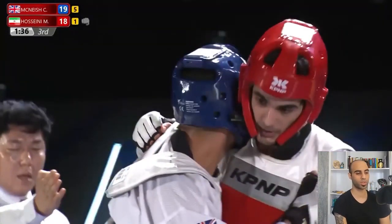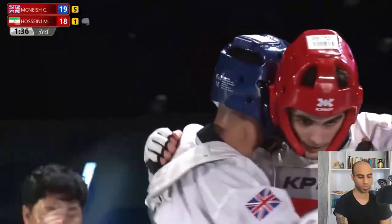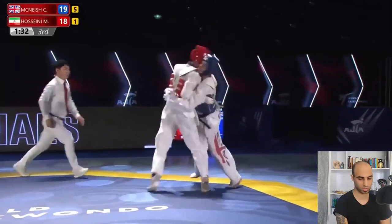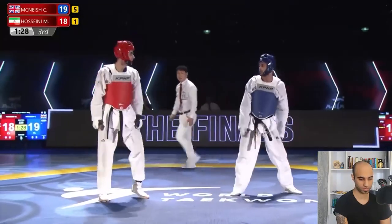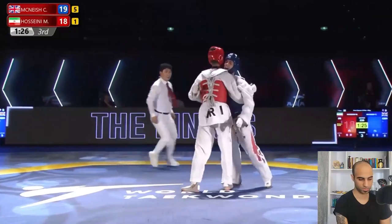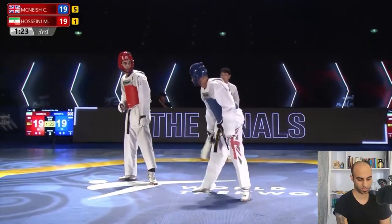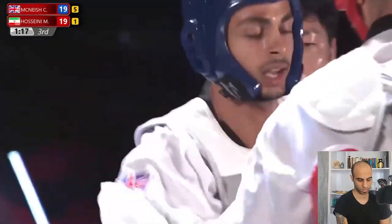Nice technical punch from Mirashem — he gets close to Christian with a fake half-open sidekick and then lands the punch, clearly just wanting to reach his opponent's trunk. Christian is putting Mirashem under more pressure with repetitive sidekicks. A very nice, powerful, and advanced punch from red. There's no point gap now.